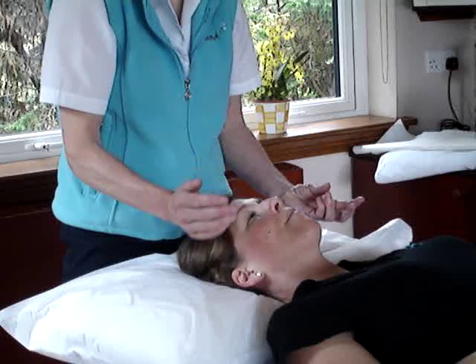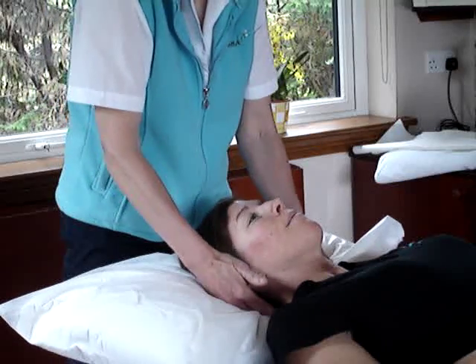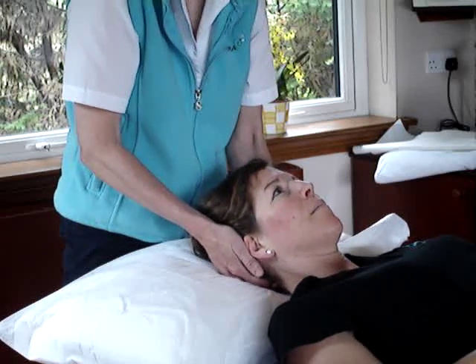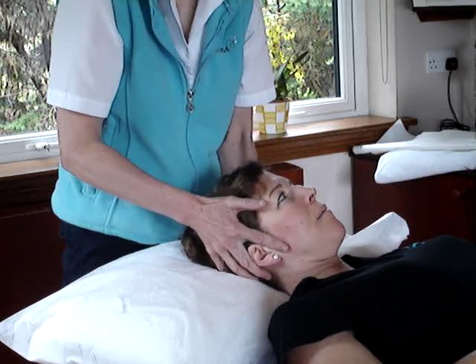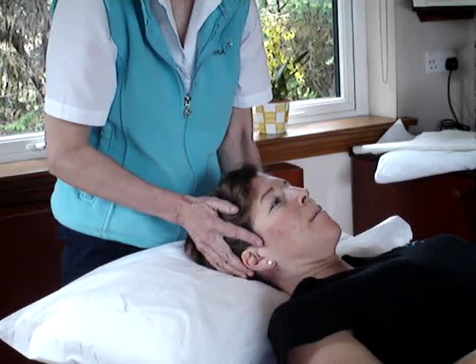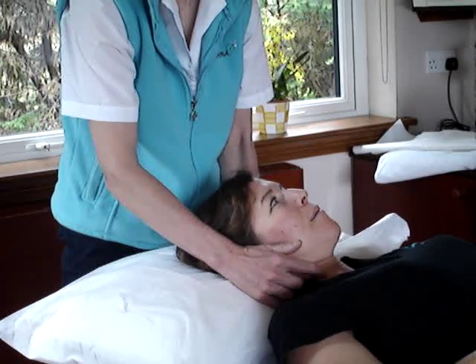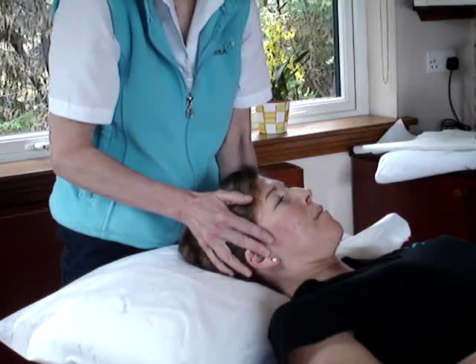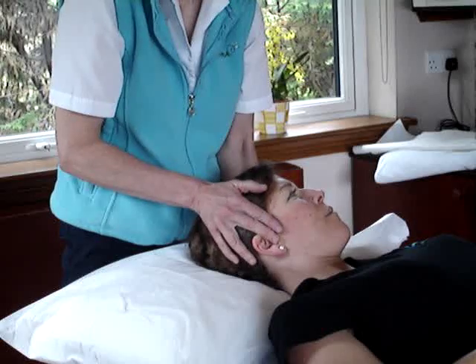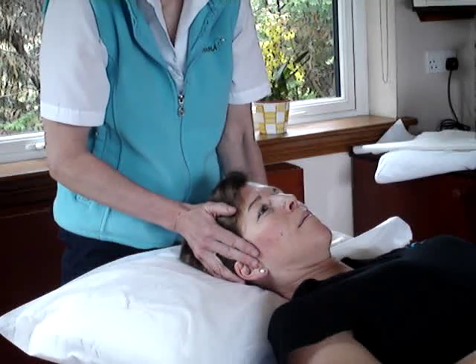If you want to test just one of them, the movement that the sternocleidomastoid makes when used unilaterally is it side bends the head to the same side — in other words, if you side bend the head to the right, it's the right sternocleidomastoid that's working — and it rotates the head to the opposite side. That's quite a complicated movement to ask someone to do.